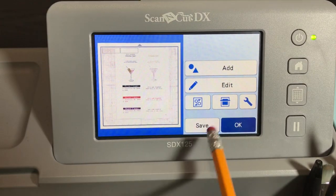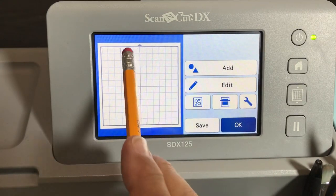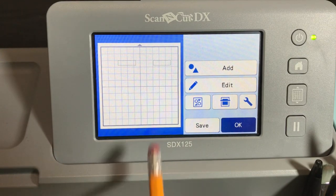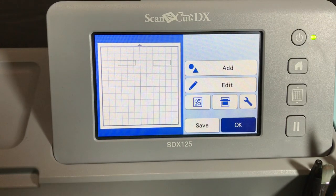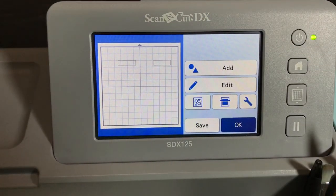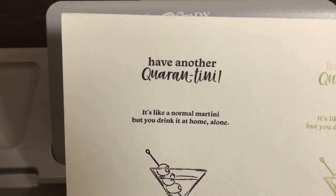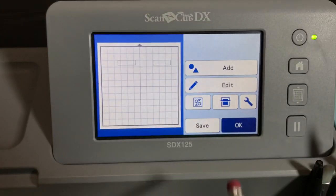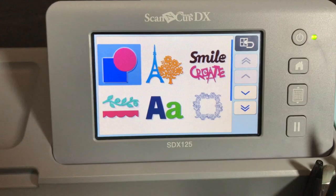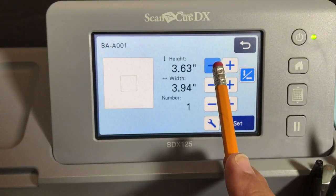Let me turn off my background so you're not confused, because we're going to get to background scanning in a minute. So we have two rectangles right now and we need two more. We've created the two rectangles for the top sentiment 'have another quarantini,' and now we need to create two rectangles for the other sentiment. So we're going to go to Add, then Pattern, and select shapes — a square — uncheck that box, and the height is going to be half an inch high.